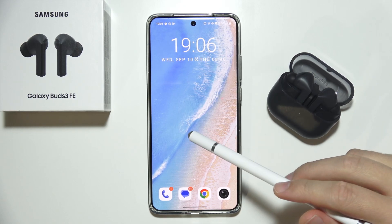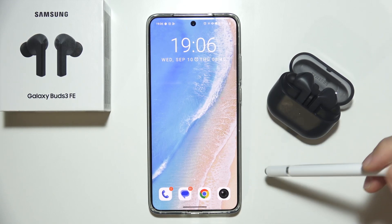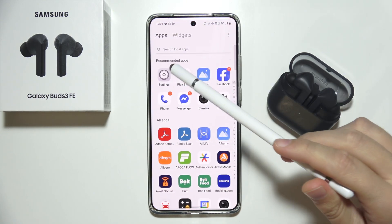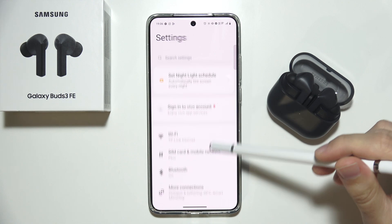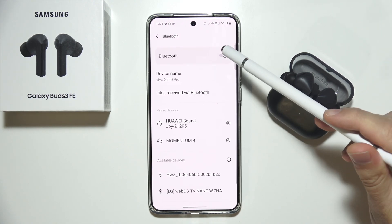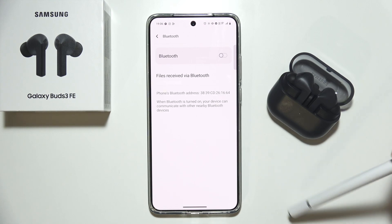Let me show you what you can do if you cannot connect Samsung Galaxy Buds 3 FE to your Android phone. First, open system settings, go to Bluetooth, and turn off Bluetooth.